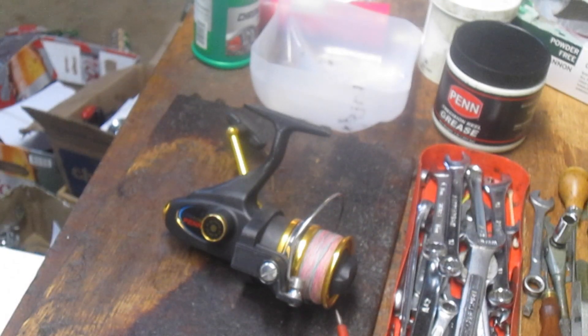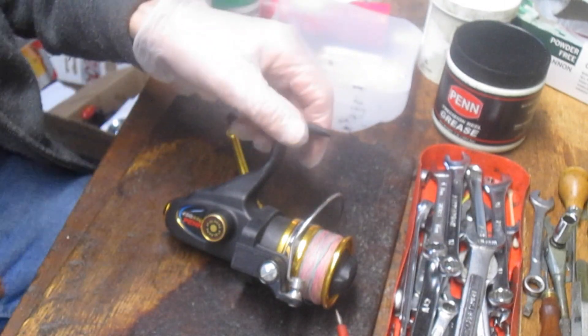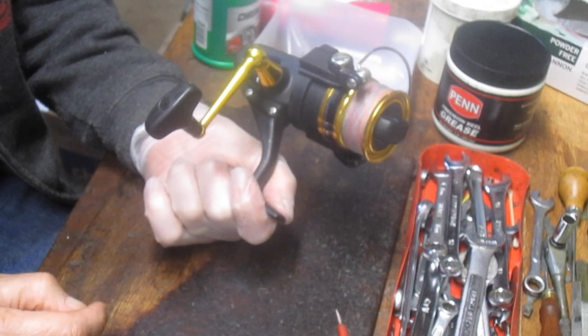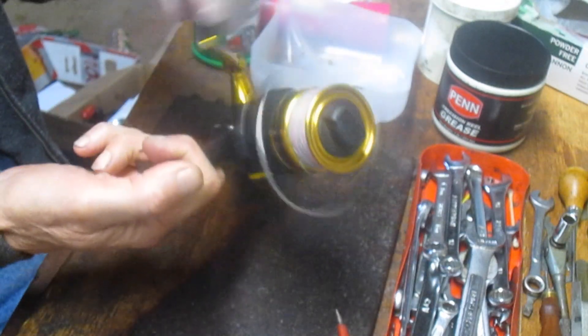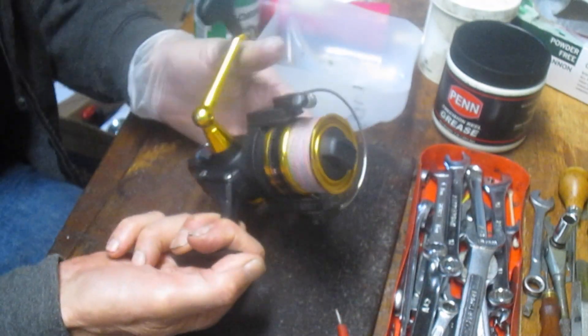Hi, this is Dennis with Second Chance Tackle. Today we're going to work on a reel that Peter brought me. It's a Penn 450 SSG. It's a spin fisher and it's making a lot of noise. He had asked me to take a look at it and that's exactly what we'll do on this video.